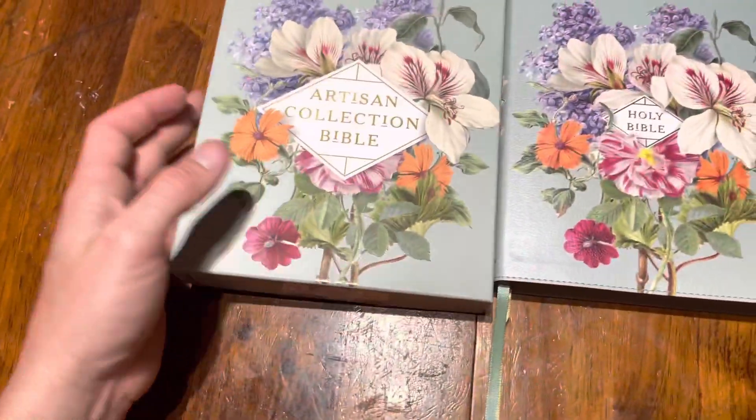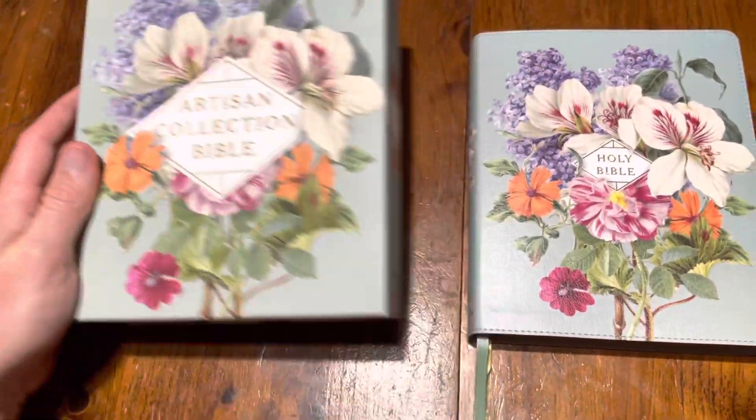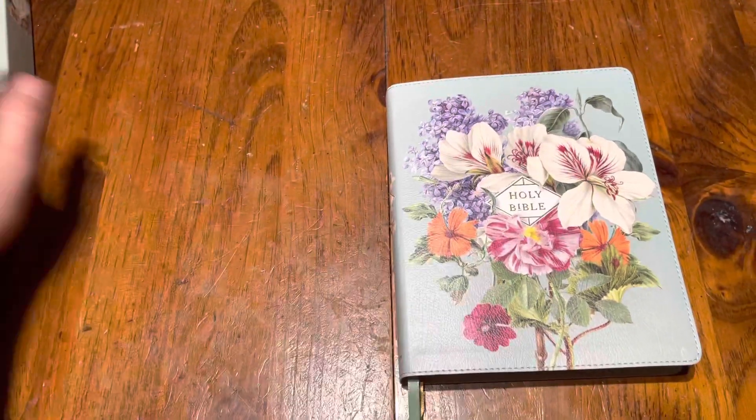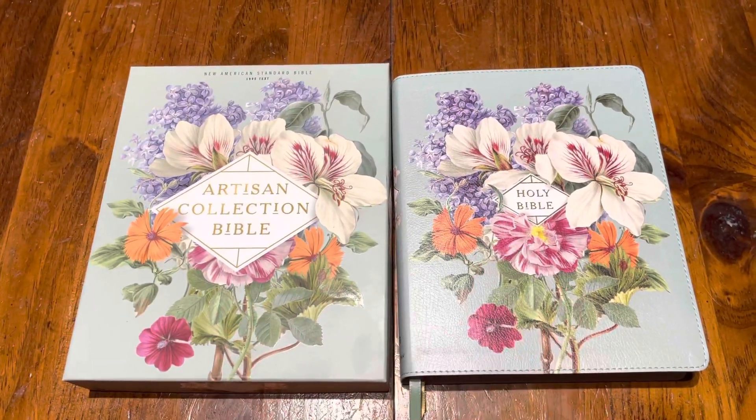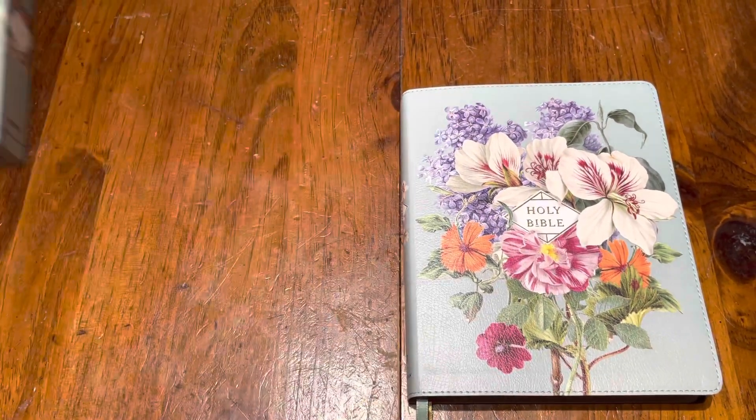The box is really beautiful — it's a nice, pretty strong box. It matches the Bible. You guys are probably looking at the Bible, but I'm talking about the box, so let me move it slightly out of the way.